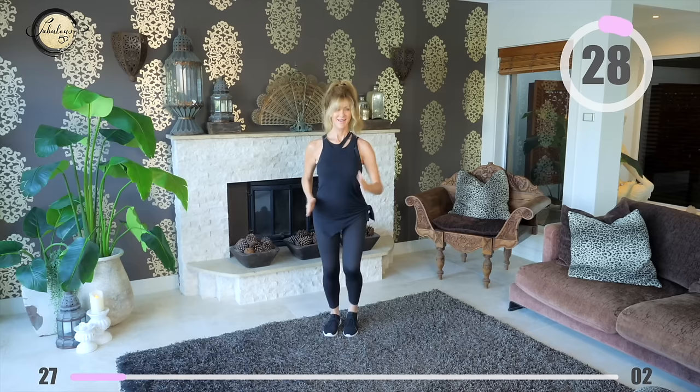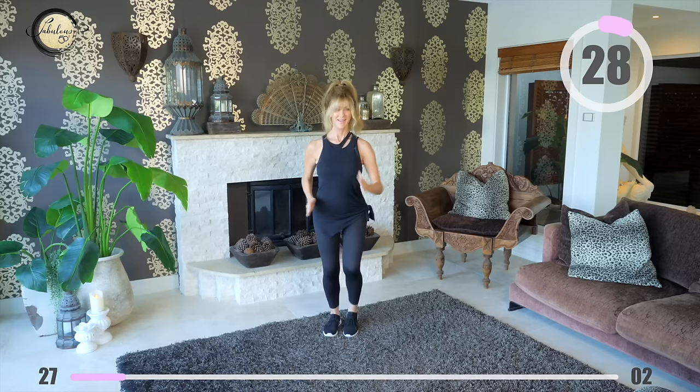Start walking, keep your pace up — strong arms, strong core, strong body.